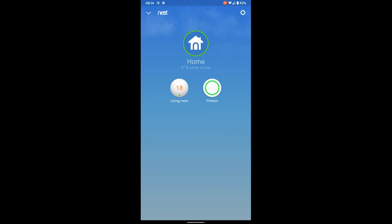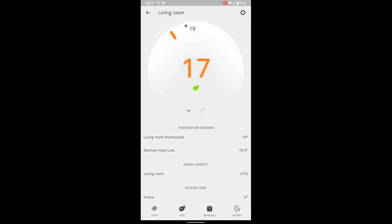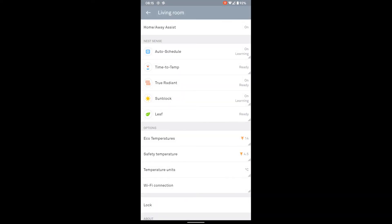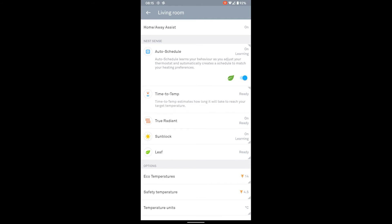Here's the Nest app. There's the Nest Protect and here's the new thermostat — you can tap that to look at the settings. You can tap up and down to change the temperature in half degree increments. It's giving the temperature of the living room, the temperature at the heat link, humidity in the living room, and the outside temperature. Auto schedule — that's where it's trying to be a little bit clever by learning your behaviour. Time to temp estimates how long it will take to reach your target temperature — quite handy, so it will say it'll hit your degrees in 30 minutes or whatever.